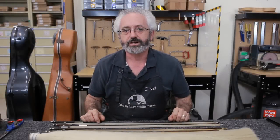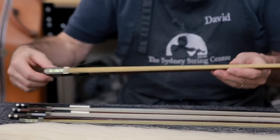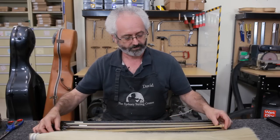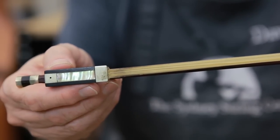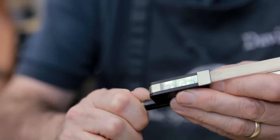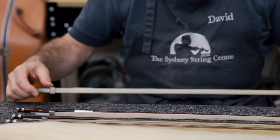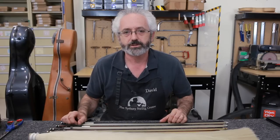There are several factors in determining whether your bow needs re-hairing. It may be old and yellowed like this bow. You may have lost a lot of hairs like this bow. Your bow hair may have stretched out to the point where you can't tighten it anymore to a normal playing tension. Or your bow hair may be damaged or just plain worn out.